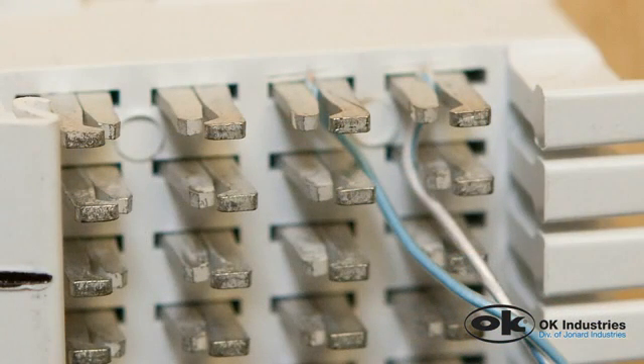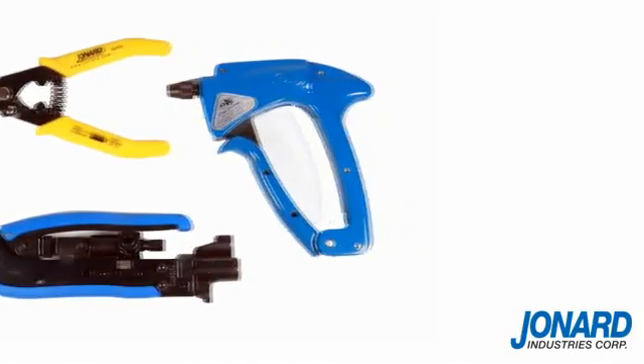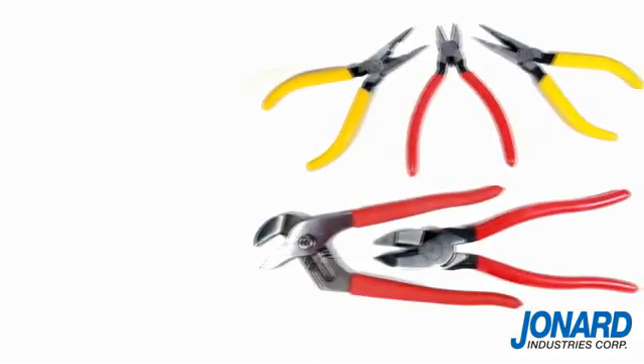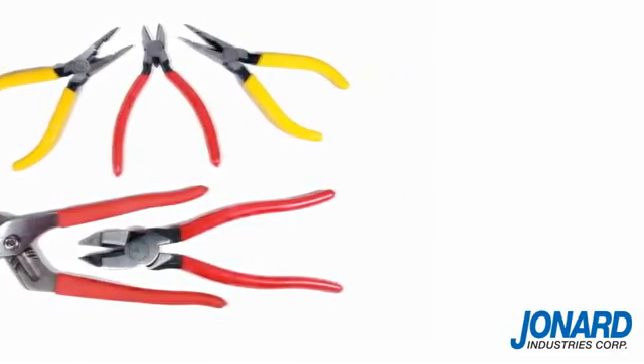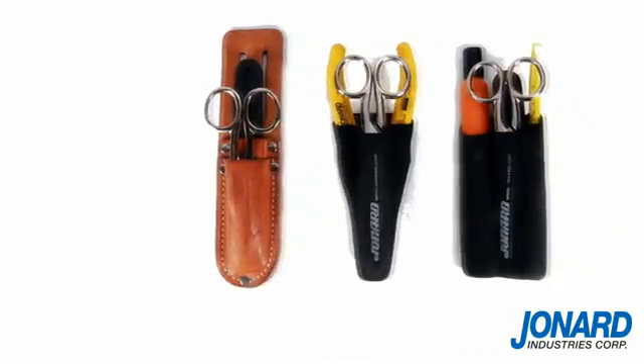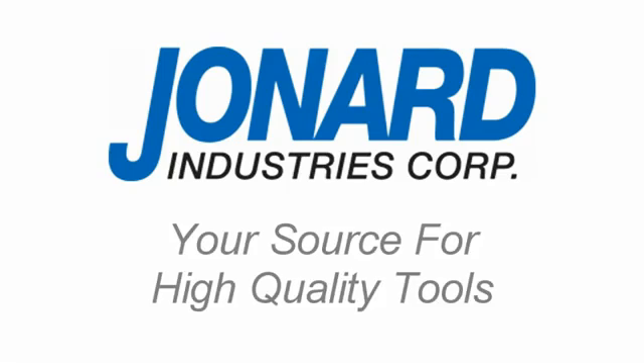It's that simple. Jonard Industries offers a full line of fiber optic, CATV, and other popular hand tools. Be sure to check out our tools on the web or request our catalog. We thank you for choosing Jonard Industries, a technologically advanced manufacturer and your source for high quality tools.